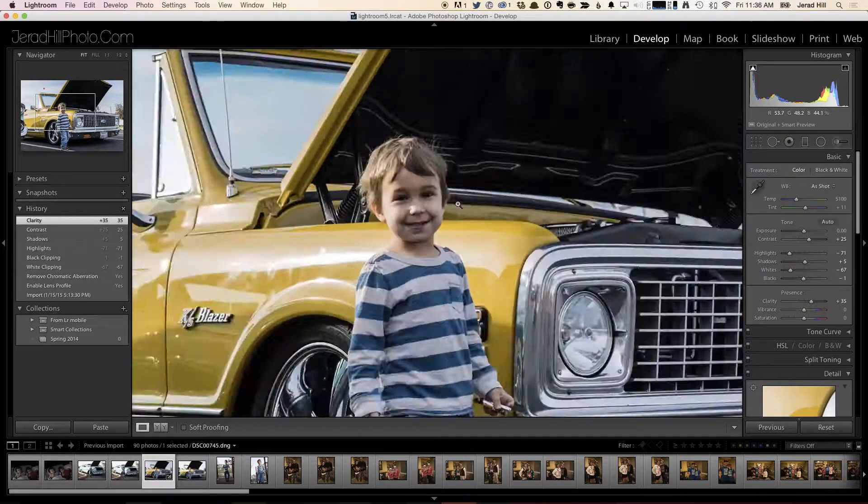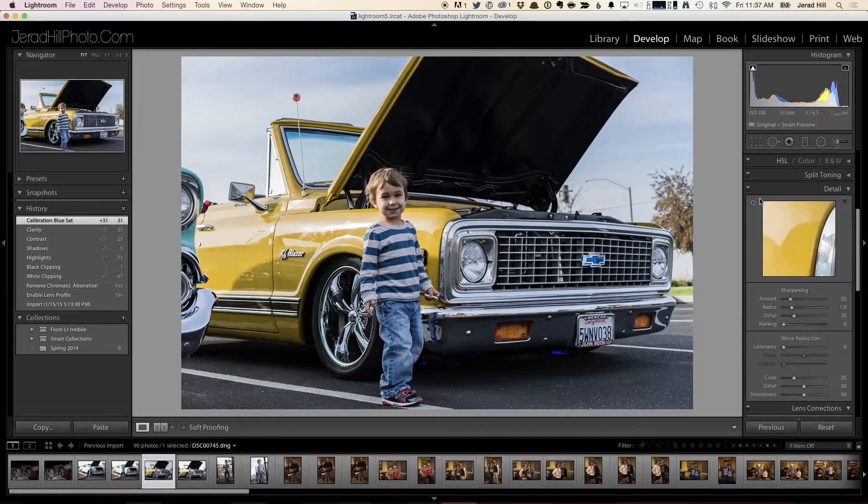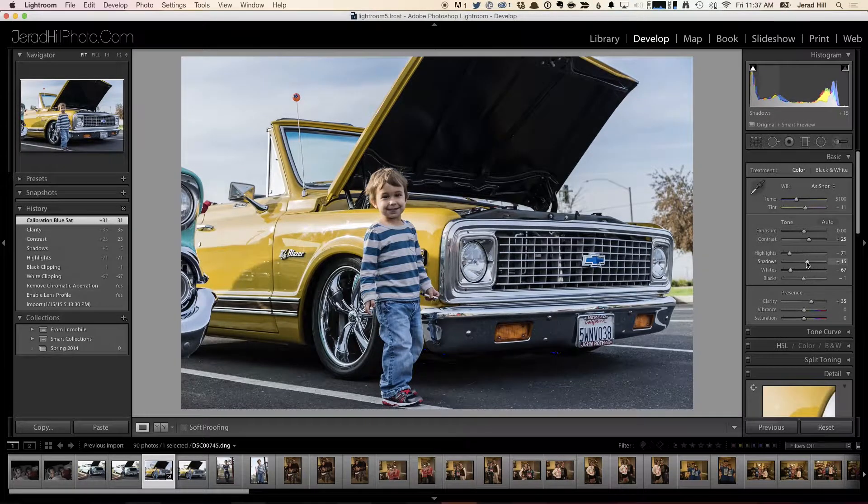I'm not necessarily thinking about adjusting him yet — I'm looking at the overall image and what I can do to make it look good. I may increase the blue primary a little bit just to emphasize the blues, like the bowtie logo on the truck and the blues my son is wearing, and maybe get a little blue out of the sky to give the photo a more interesting look. I should probably increase the shadows a little bit to get rid of those highlight warnings. I like having the highlight and shadow warnings on — it makes me want to go in and fix them, and it's easy to do. You can turn them on and off with the little boxes in the top right and left corners of the histogram.